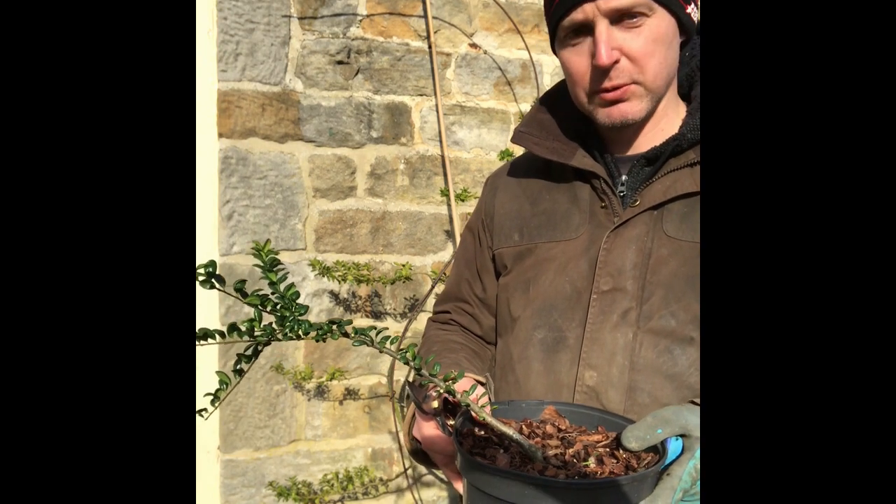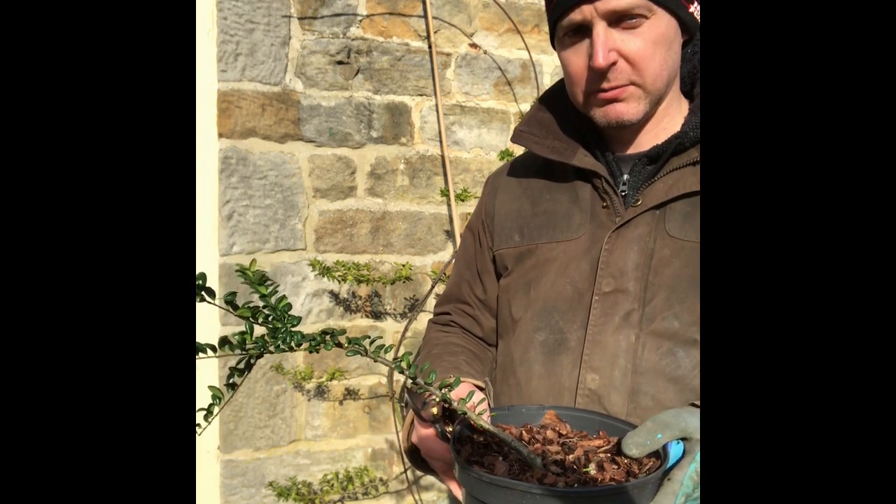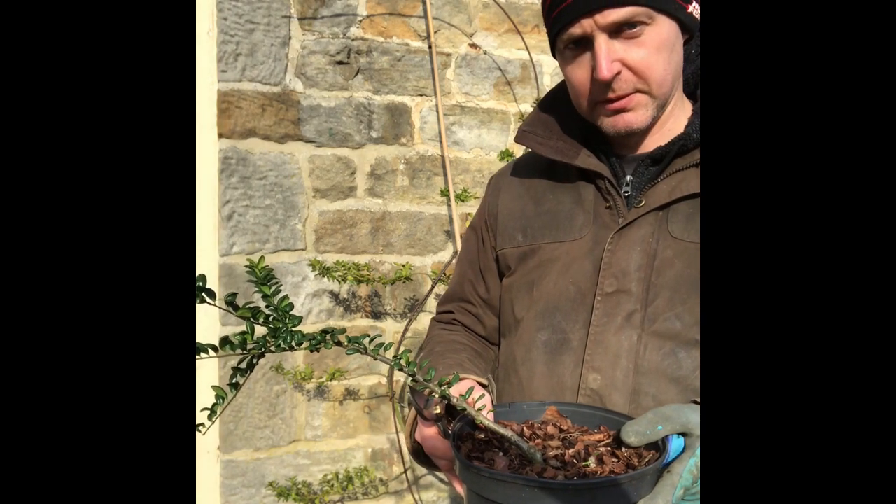It's usually three prunings at this early stage: once in spring, once in midsummer, and once around autumn time.